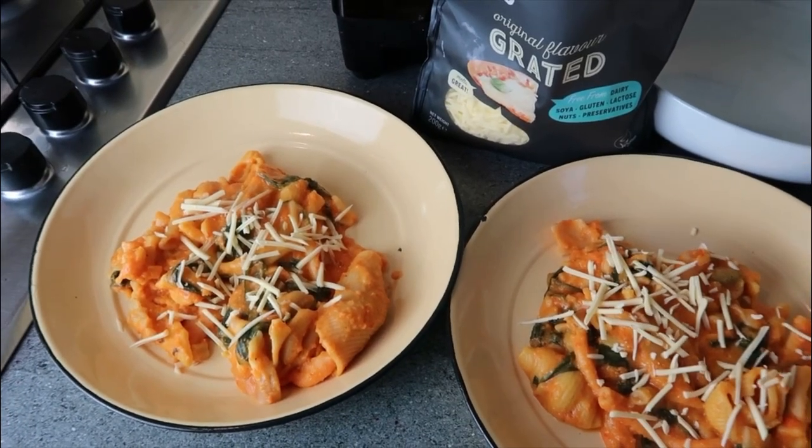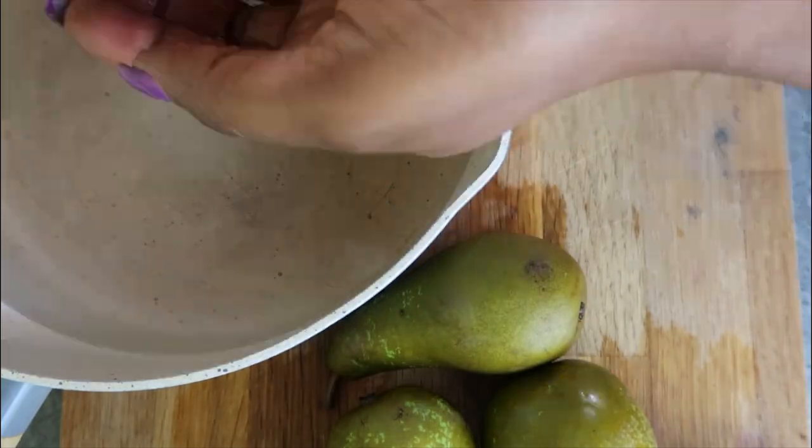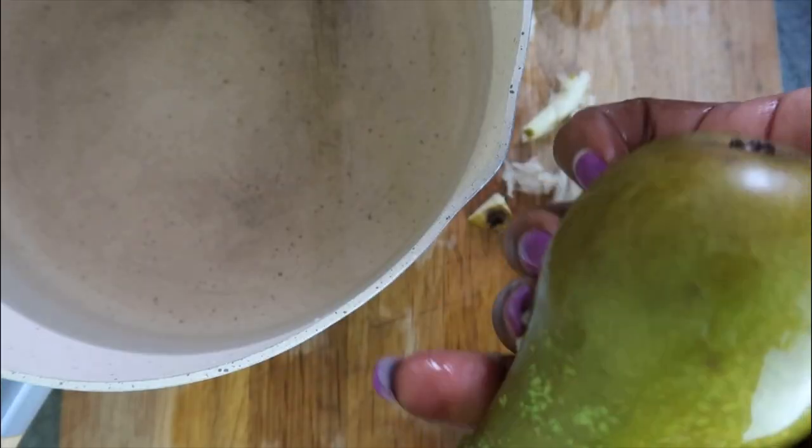I topped the baby's pasta with some grated cheese. I topped mine with some chili flakes.